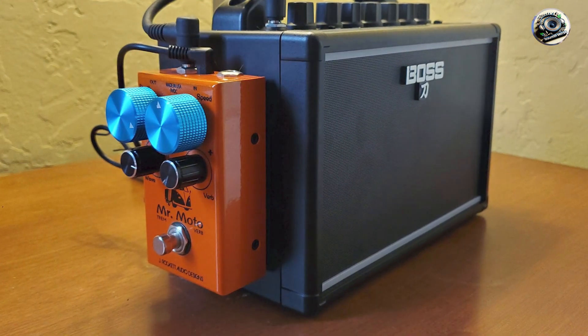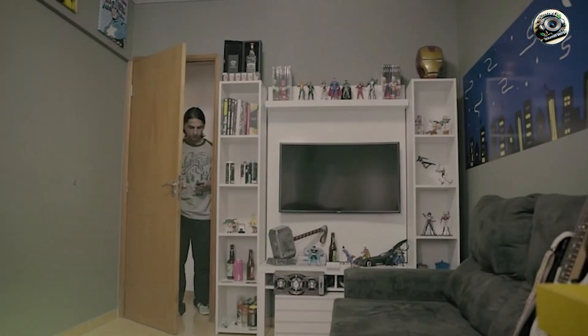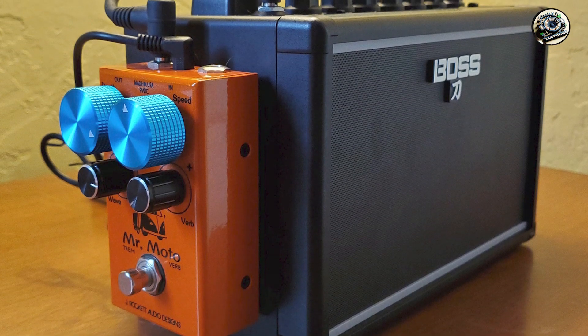The Katana Mini is designed for ease of use, with straightforward controls that make it easy to dial in your preferred sound. Its small size and battery power mean you can take it anywhere, making it perfect for both home and outdoor use.